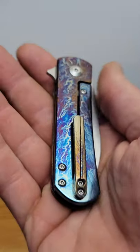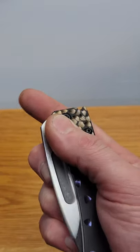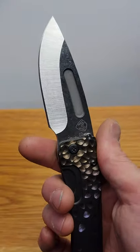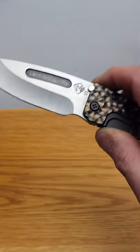Gas station knives try to simulate this but they're everything but the real deal. These knives also come with high quality steels where they're made to stay sharp for a very long time. Cheap gas station knives will go dull as soon as you use them.